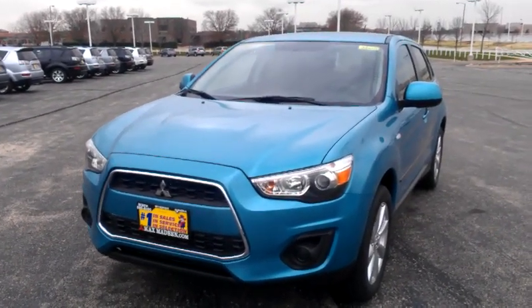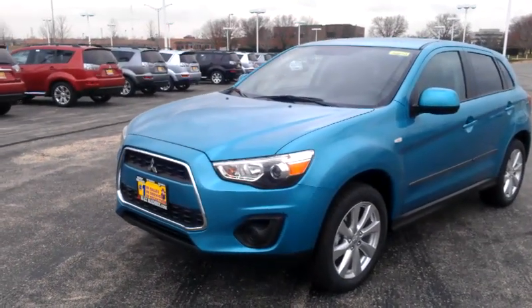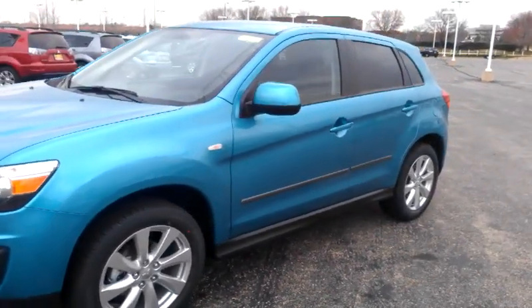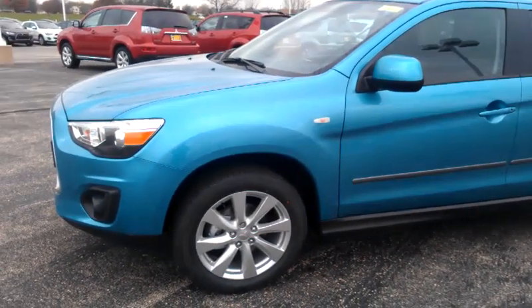Hello, this is George here from Max Mattson Mitsubishi in Aurora. Just wanted to shoot a quick walk-around video on the 2013 Mitsubishi Outlander Sport — this is the ES model, two-wheel drive — to give you a better idea of all the standard equipment that's on there.